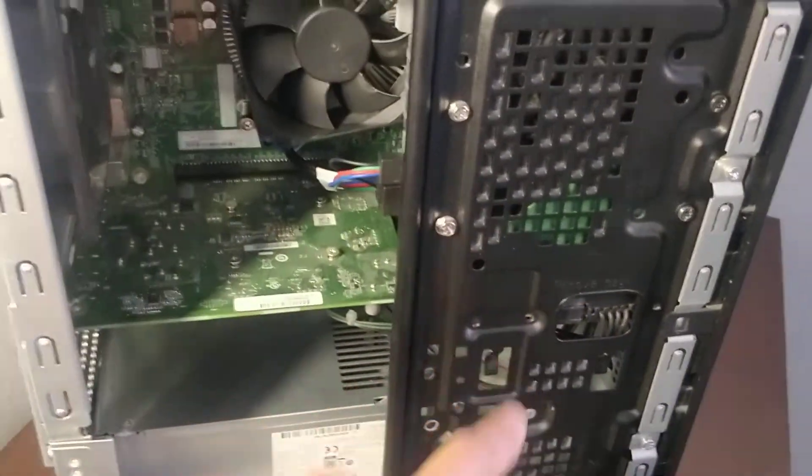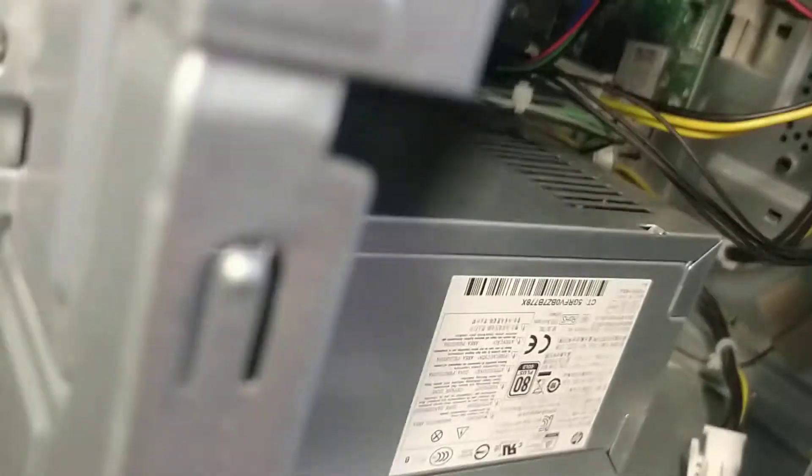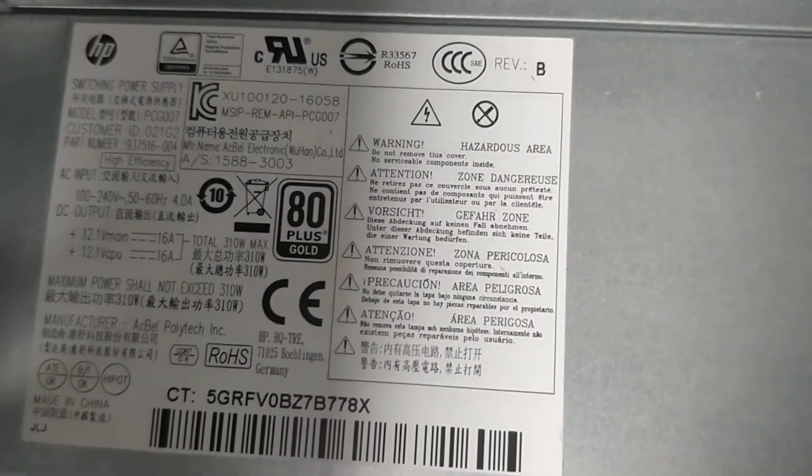I'm not sure how big of a graphics card you can fit in there. There is an extra six-pin power connector in here — let me find it. There it is, six pin. Here's the info for the PSU: it's 310 watts. That's pretty small, look at that.